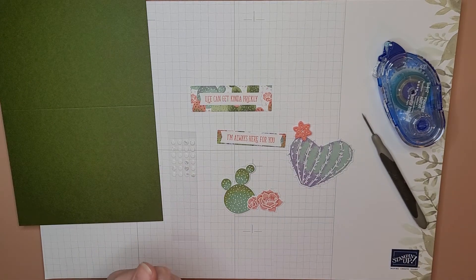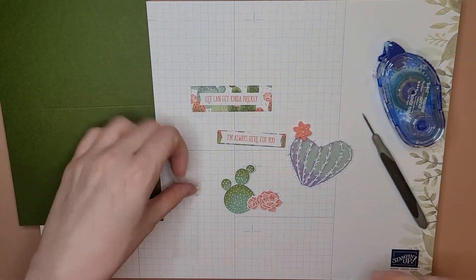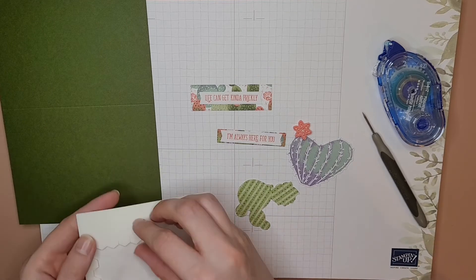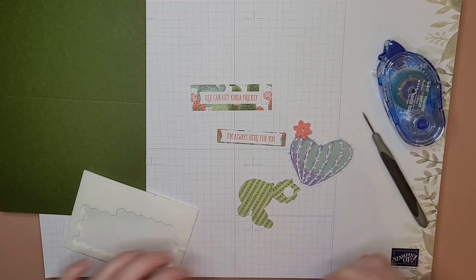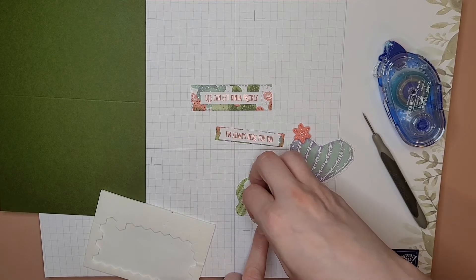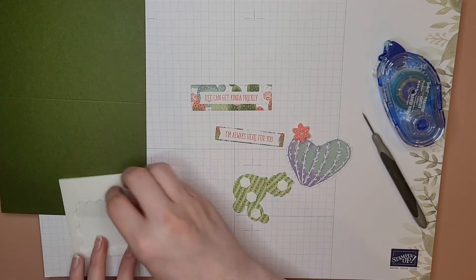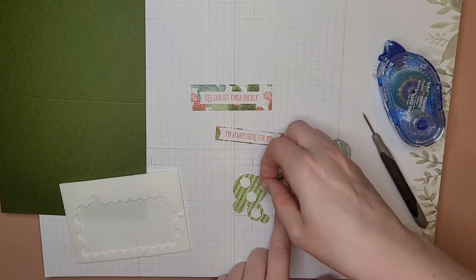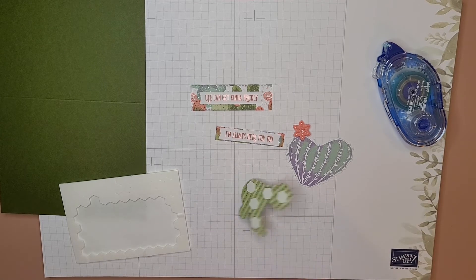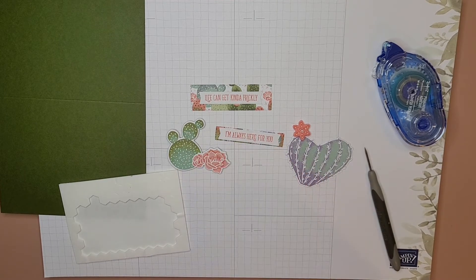You can see on this one I've used dimensionals — that'll pop it off the page — so we're gonna put dimensionals on the back now. I'm gonna flip this guy over and just throw them on there. I like to put them where they're gonna do the most good, but I don't skimp on them too much. This needs another one right here — perfect. Just for a little insurance policy, I'll stick another one right there where we put that glue dot, just to make sure it stays all in one piece.